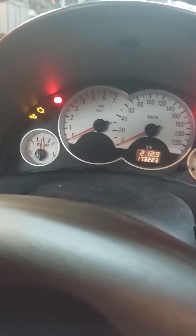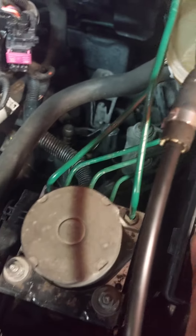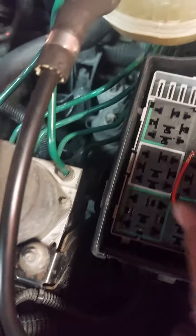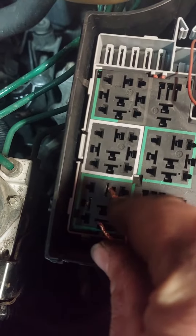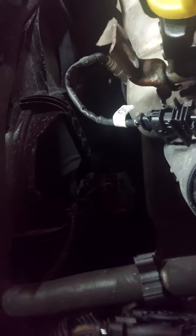We're going to see if the coolant fan itself is okay. Normally, this is the fan — this is the coolant fan. From this connector here, I'm going to short it. And you can hear that this fan is running, so the fan is working.